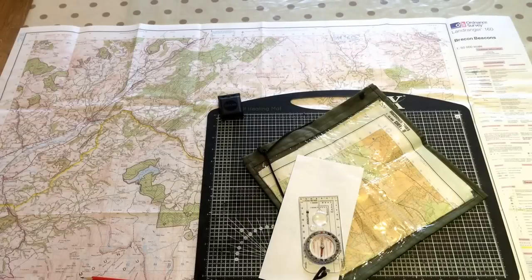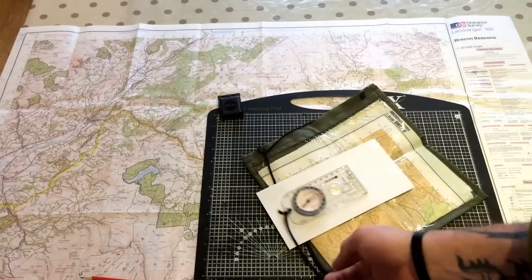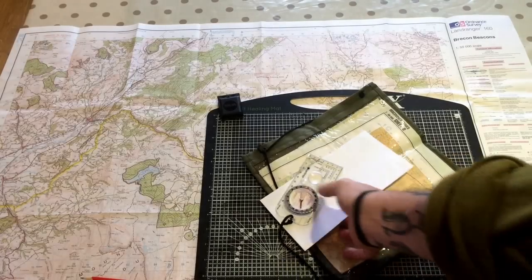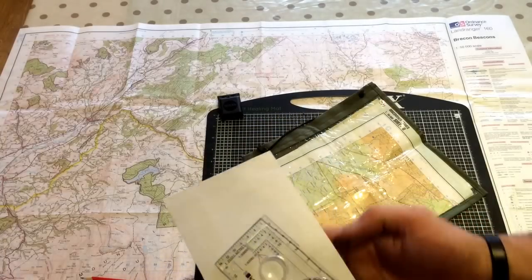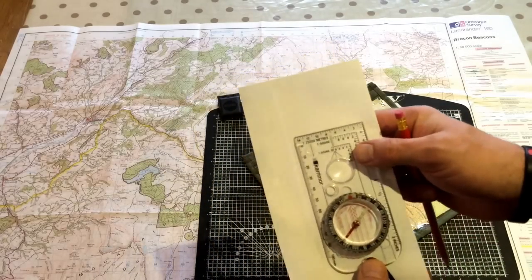Alright guys, before we get on to how to use this tool, I think I'm just going to point out some — well, try and take some of the fear out of the compass. I know some of you younger guys who are doing Cubs, Scouts, Army Cadets, Duke of Edinburgh, you will be taught this. I remember when I was first taught this, it was a little bit scary to start off with, just because I didn't really know what was going on. So what I'm going to try and do is take just a couple of minutes and explain the principles of a compass.